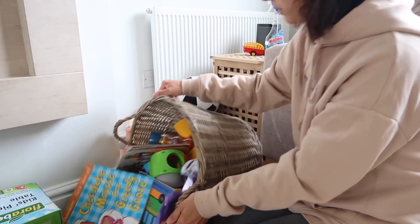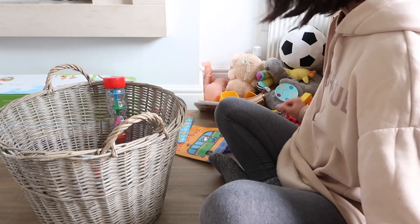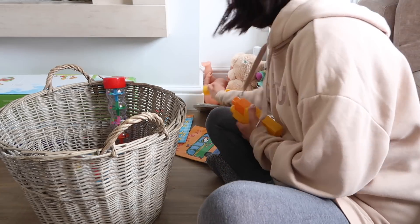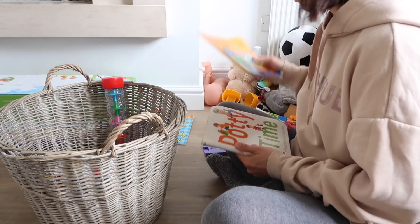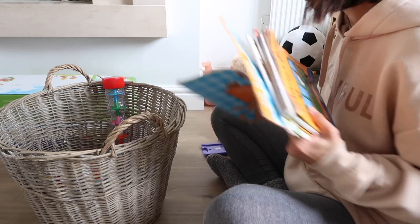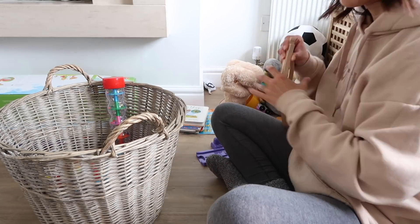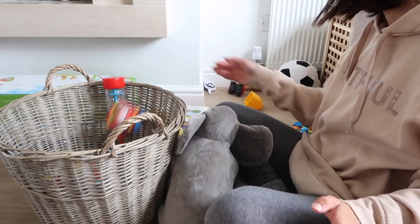When I'm deep cleaning I always make sure to do a bit of a declutter as well, especially in the living room because all of Oliver's toys are down here and he changes what he likes very often. I'm just going through his little toy box, taking away all the stuff that he doesn't use anymore and putting it upstairs. I don't think it makes sense to have any more toys than what can fit in this toy box because he can only play with one thing at a time.